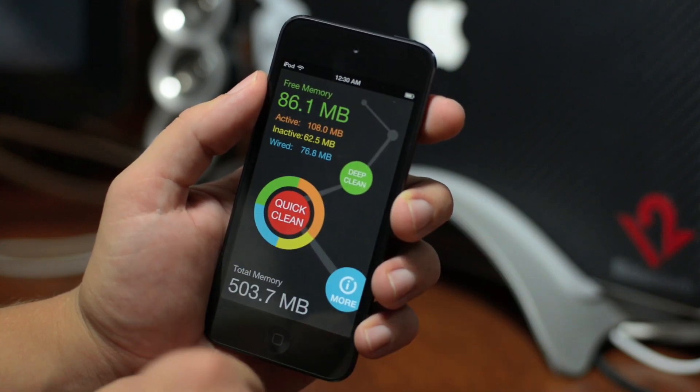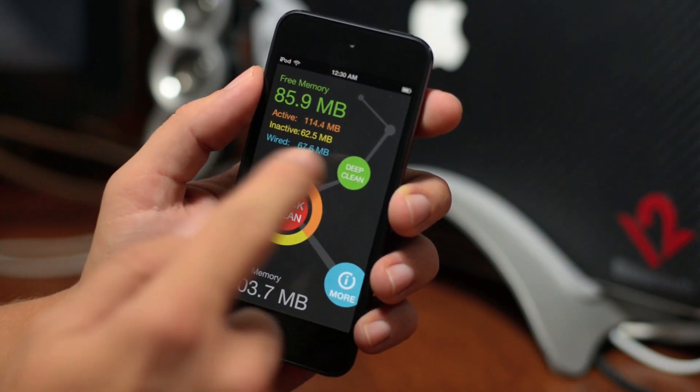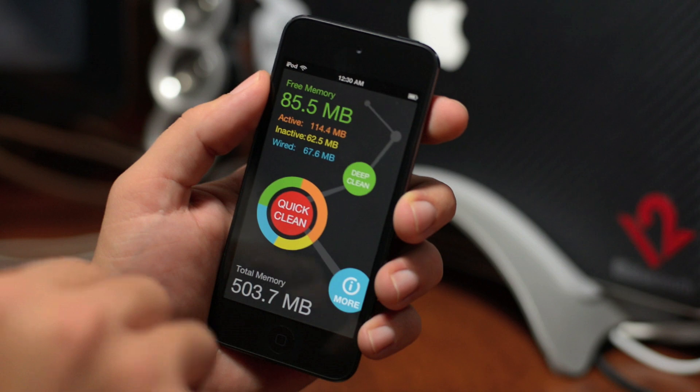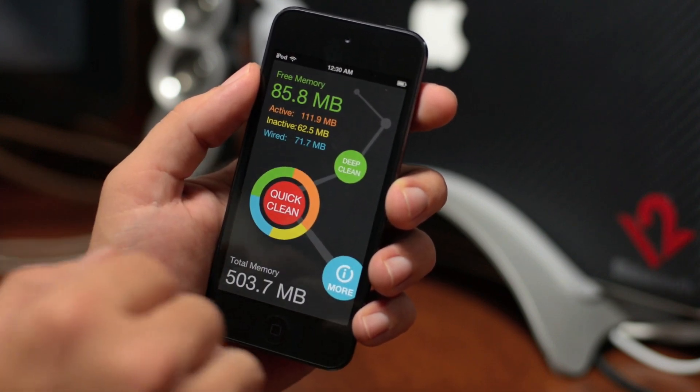I do like the layout of this application — as you can see it's pretty simple. It shows your free memory, your active, your inactive, your wired, and it shows your total memory. At the bottom you have a quick clean option which will quickly clean up some of the faster processes, or you also have the option of the deep clean which does take a little bit longer.